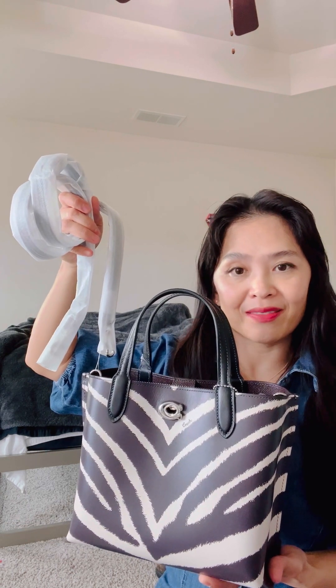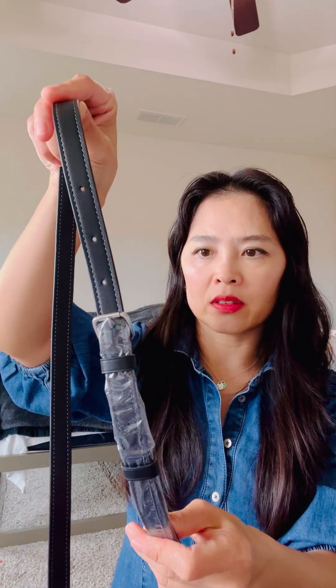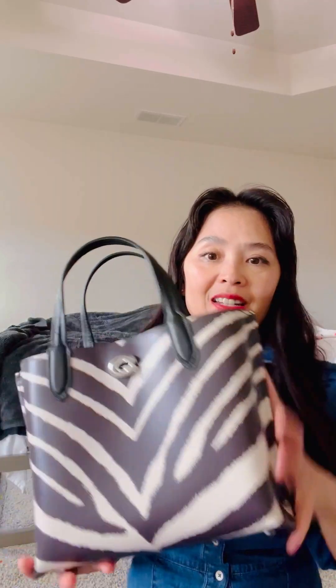I've removed the strap from the bag. This is what the strap looks like — it's a black strap; I thought it was going to be burgundy to match the interior of the bag, but it is not. It is adjustable — you can make it shorter or longer. It uses a lobster clasp and on the clasp it does say Coach. I don't see myself using this bag as a crossbody even though it comes with one; I only like it as a top handle.